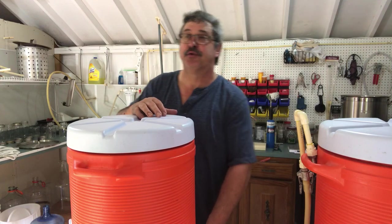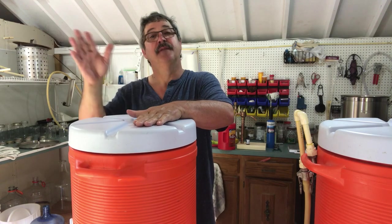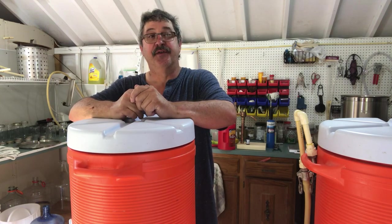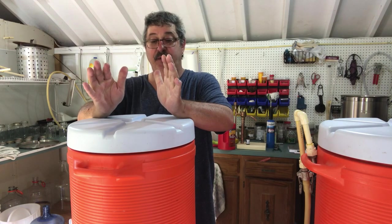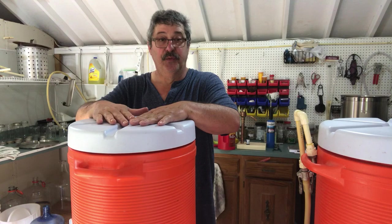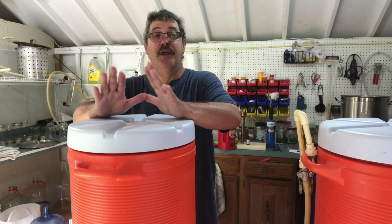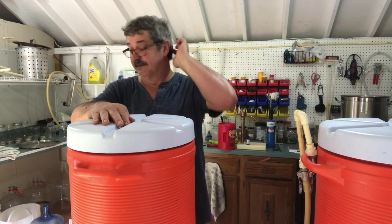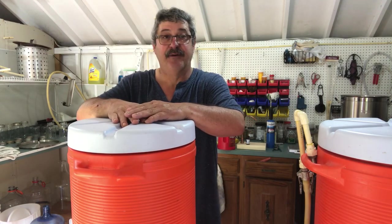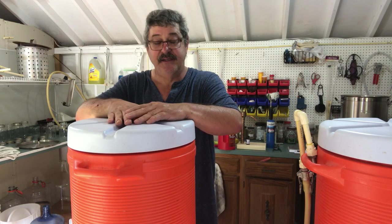Just a quick recap of what we did: first we sanitized everything. Then we heated up some water to about 160 degrees and put three gallons into the mash tun. We put in 13 pounds of grain and let that steep — mash in — for about an hour, maybe an hour and 10 minutes. Then we did an iodine test.